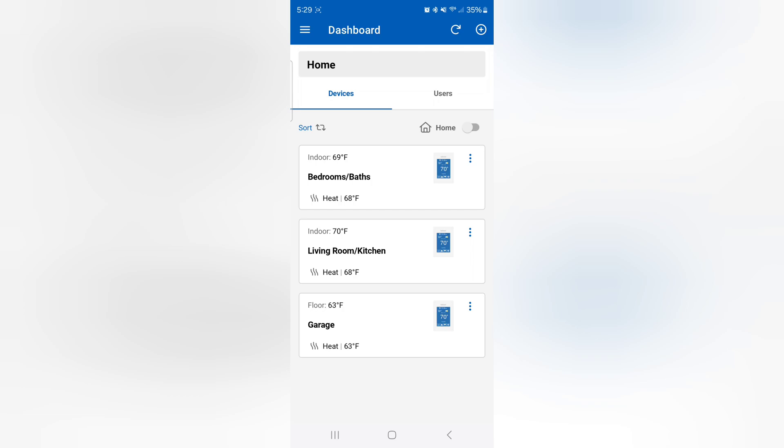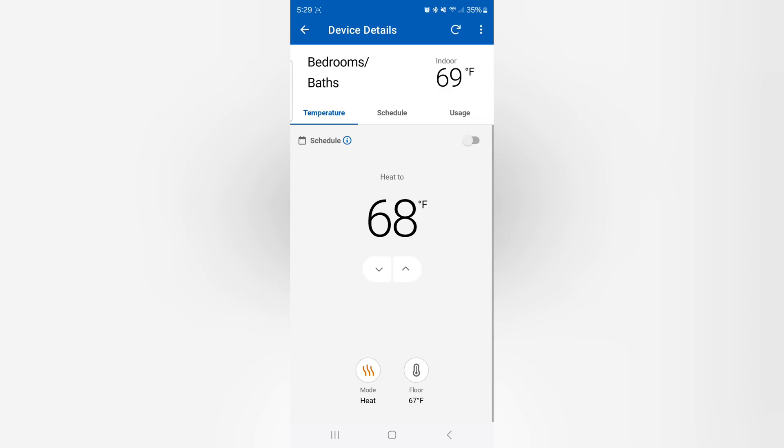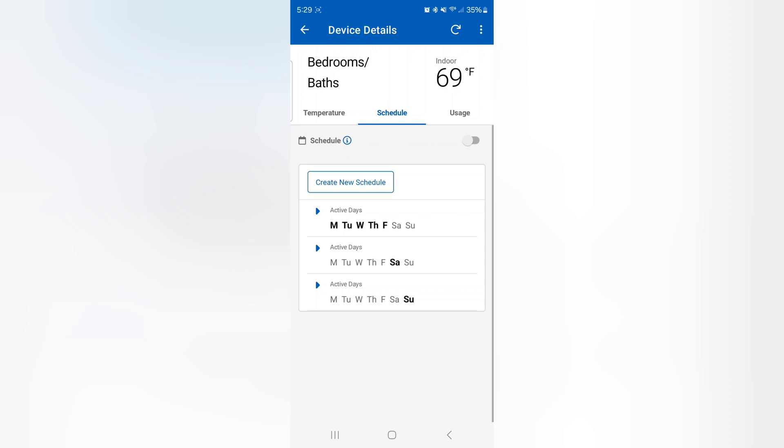Clicking on bedroom and baths loads that zone. It brings up the set heat point that you can turn up or down, tells you whether the mode is heat or cool, and gives you the floor temperature if you have floor sensors installed and activated. This also allows you to set up a schedule. With radiant heat, though, your schedule is usually something you want to ignore — it takes a long time for a slab to heat up and cool off, and you don't really want to be changing temperatures in that application. For baseboards or radiators, you can certainly set a schedule.